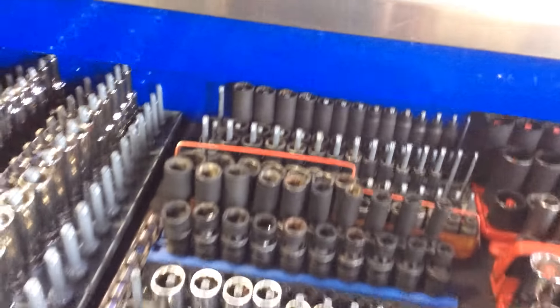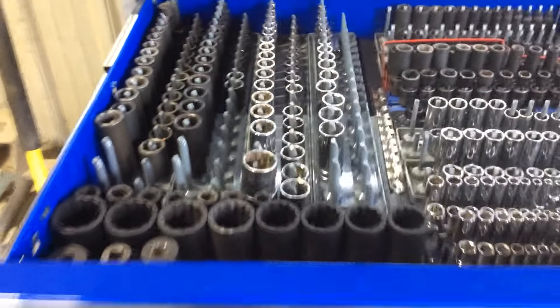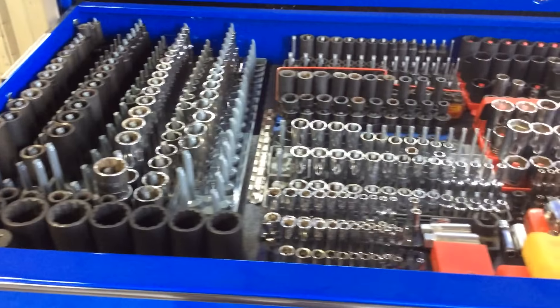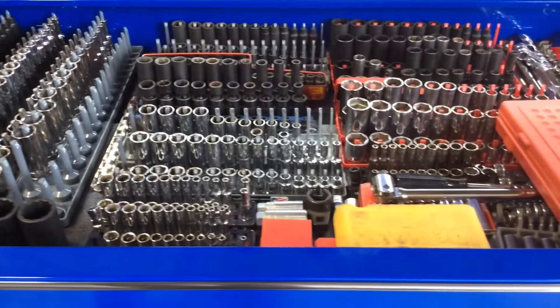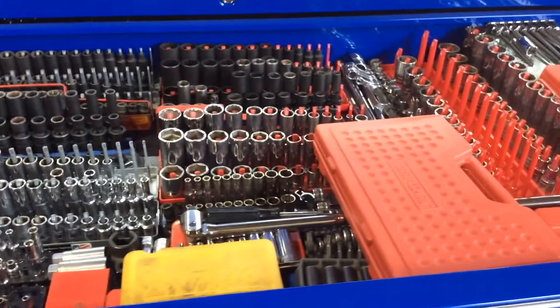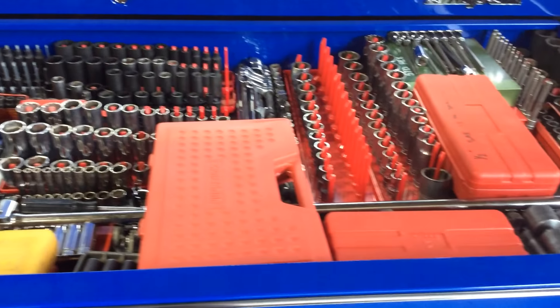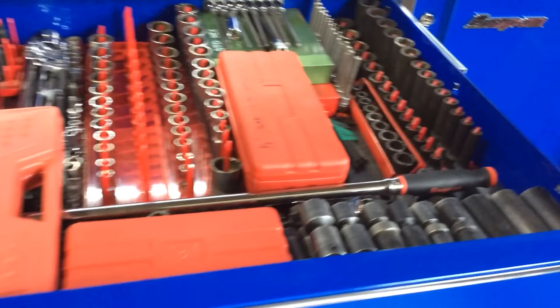First are all my sockets — all kinds of sockets. Left hand side here, it's all metric: half inch drive, three eighths, quarter inch. Impact chrome, 12 point, 6 point. Right hand side here, all standard SAEs. Same — half inch, three eighths, quarter inch, 6 point, 12 point.